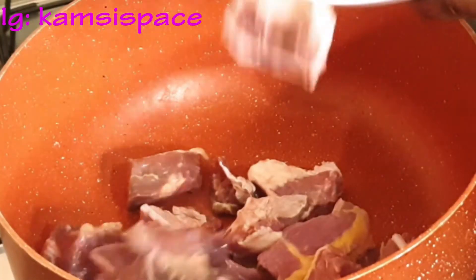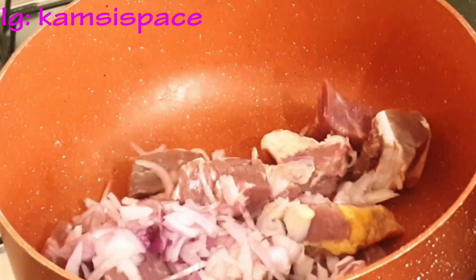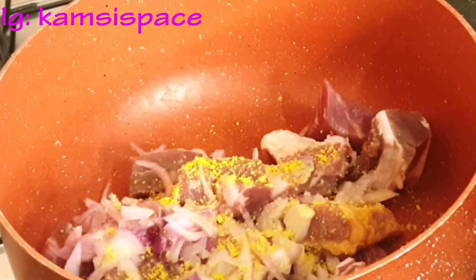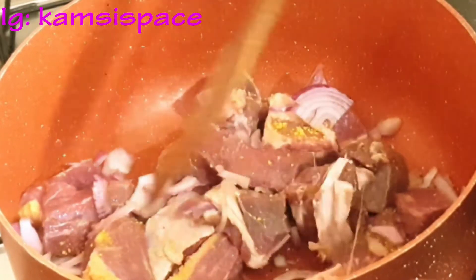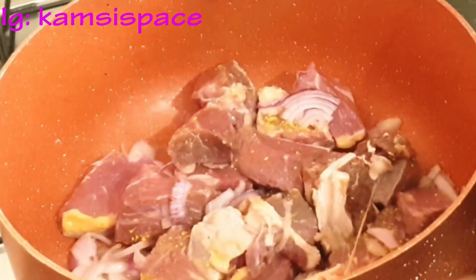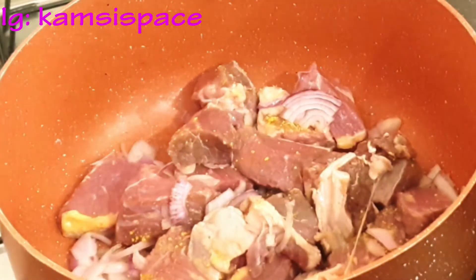Right now I want to start by boiling the meat, adding onion, seasoning, and salt to taste. I'm not going to add water now — I'll allow it to steam for five minutes before adding water.